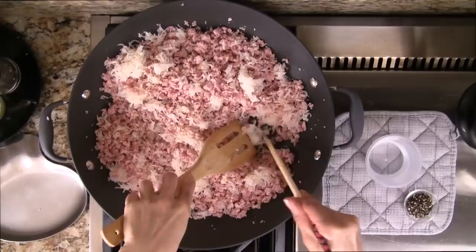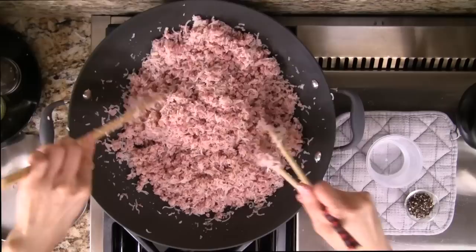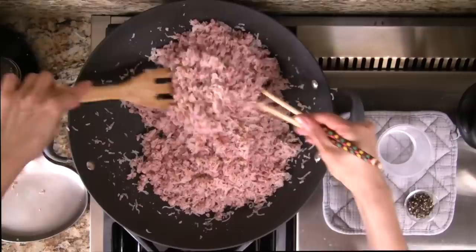Over low heat, combine the ham with the pork skin. If the pork skin has clumped together, spend some time to break up the chunks. Cook for 3-4 minutes, stirring constantly. The mixture should be moist and if it looks dry, add about 2 tablespoons of water. Be sure the heat isn't too hot and don't cook for too long, as this will shrivel the ham and the pork skin.